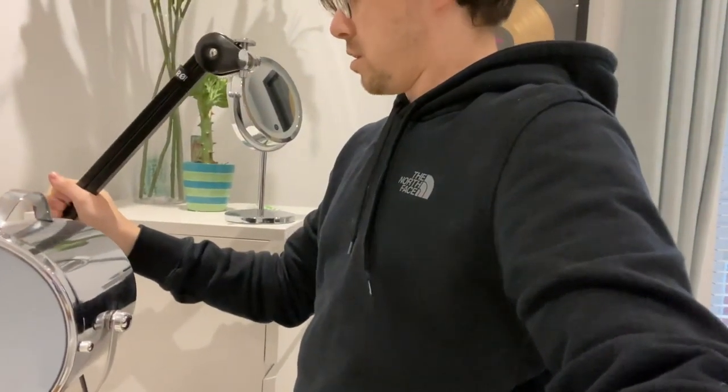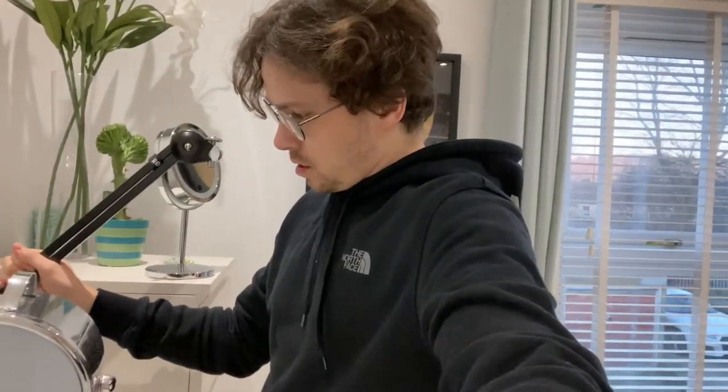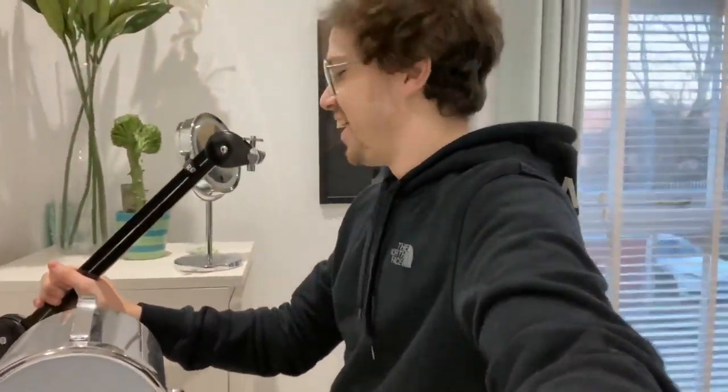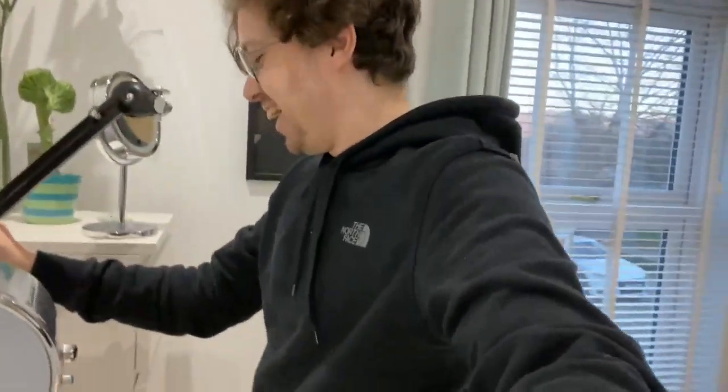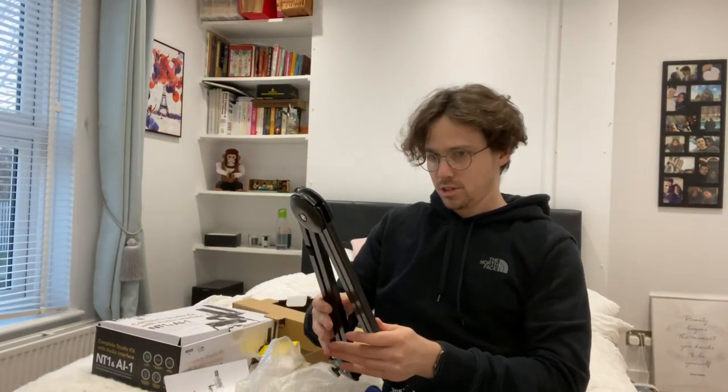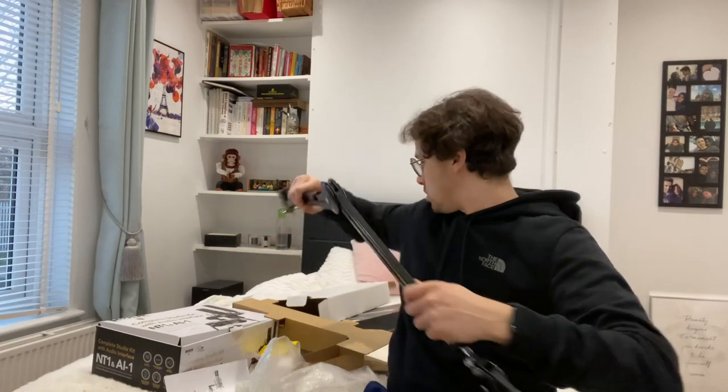By the looks of things, this might just work — I could just stand here and do my rapping! Sweet. Let's get some more bits and pieces out of the box and see what it's like.